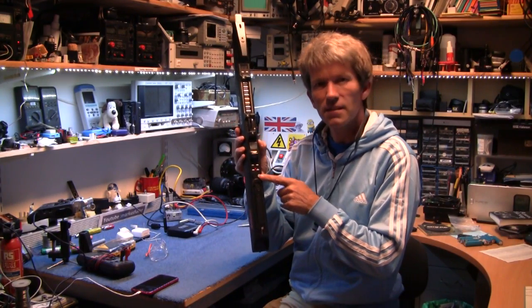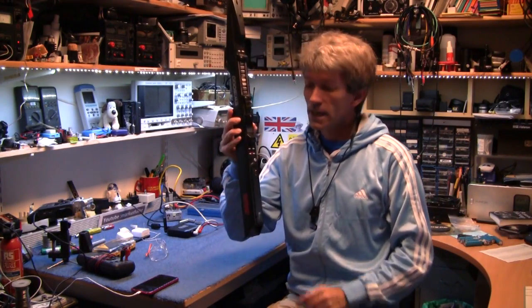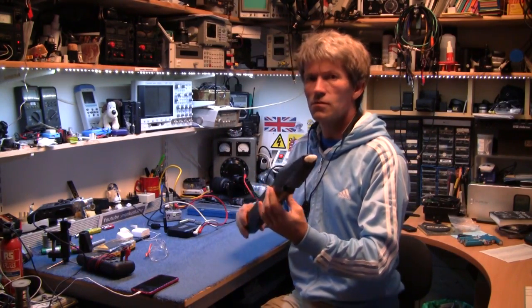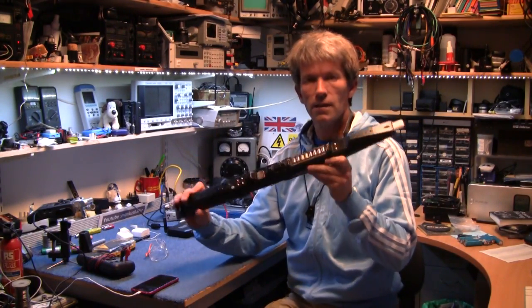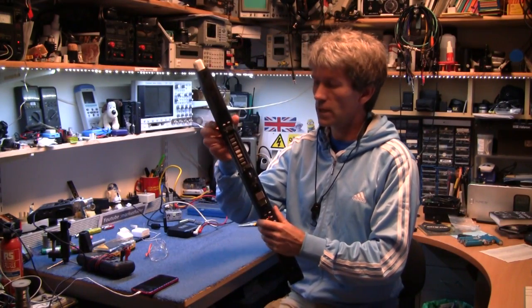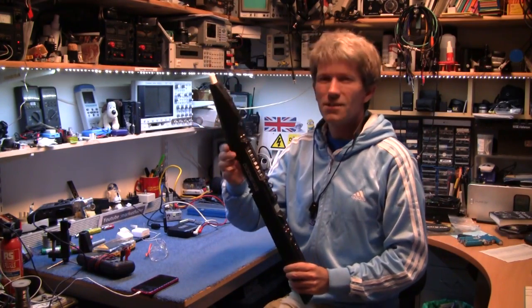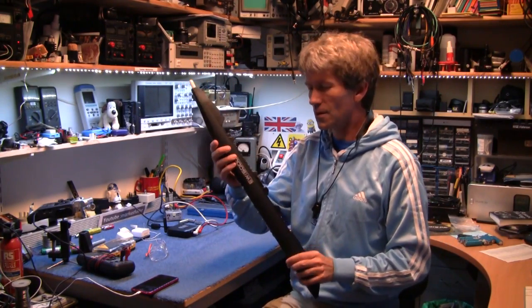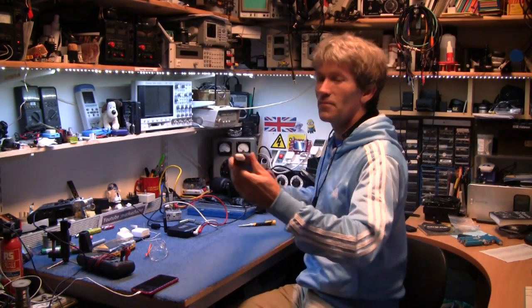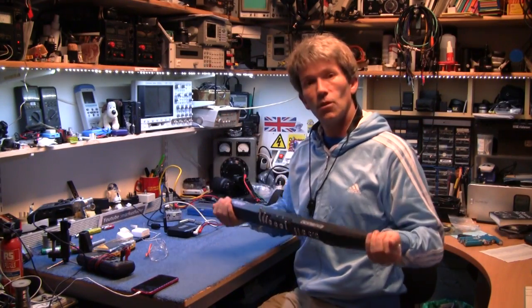So if you've got one of these and you're not going to use it for a while, take the battery out. Anyway, I hope that's been useful for some of you guys out there who have had that BB problem with your EWI. Like I say, don't try this at home — if you go and blow yourselves up, that's your fault. But anyway, I sorted mine out for now. Thanks very much for watching, and all the best.